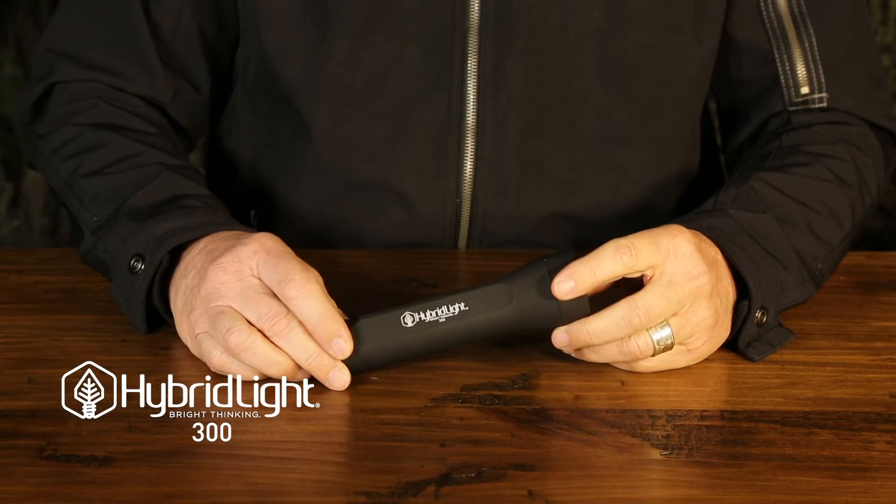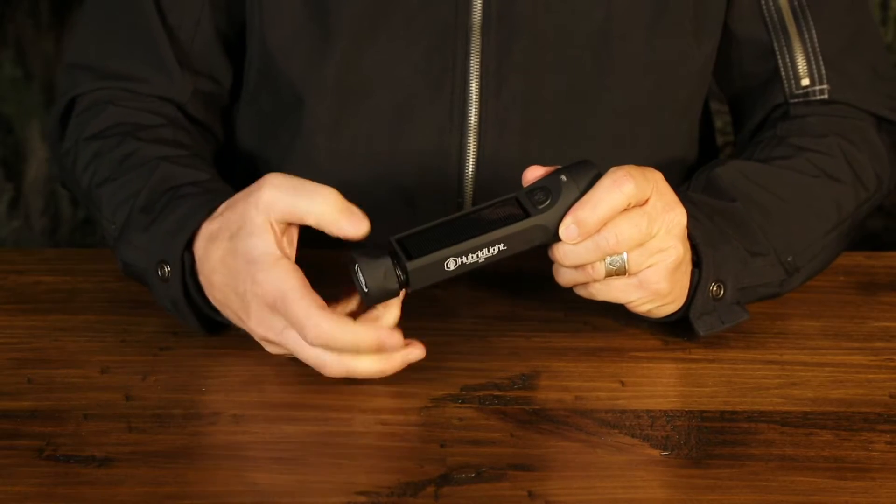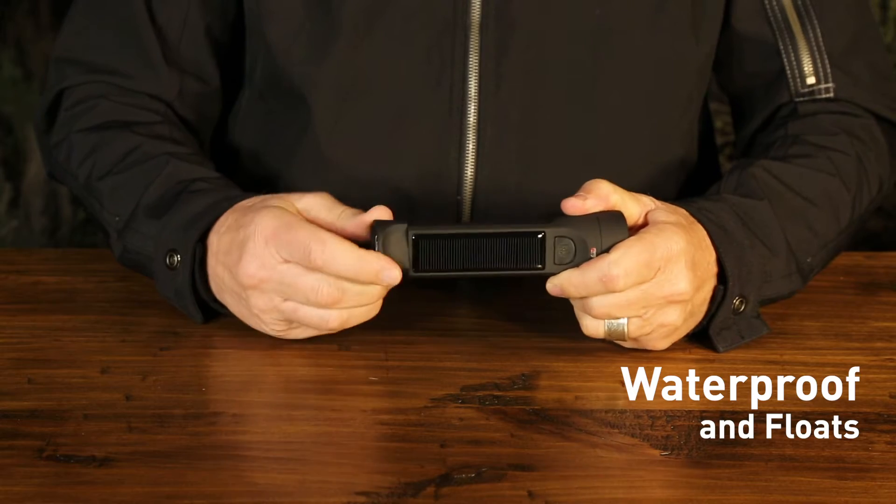The Hyperlite Journey 300 lumen solar-powered flashlight. It charges your cell phone. It's waterproof and it floats.